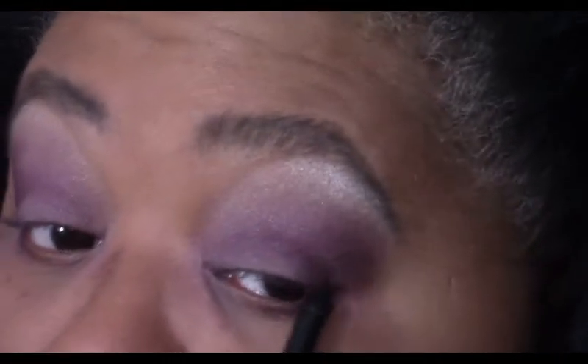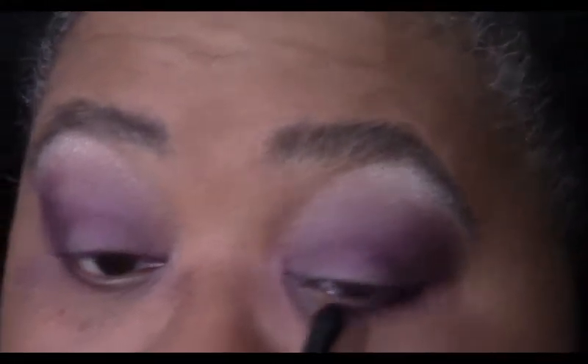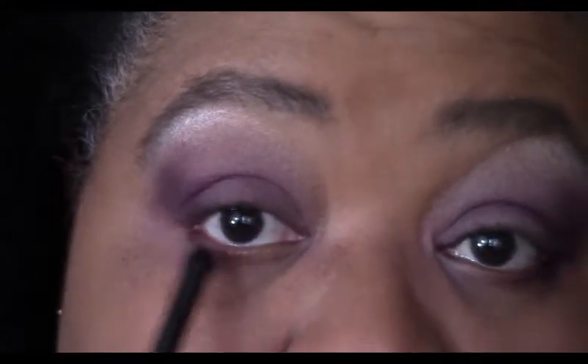These are some of my favorite colors to work with because I personally think these plums look great on everybody. If your skin is more of an ivory tone you might have to tone it down a little bit. If you're a little darker you might just have to add a little bit more, but they really do look great on everybody. Now we're done applying our colors.